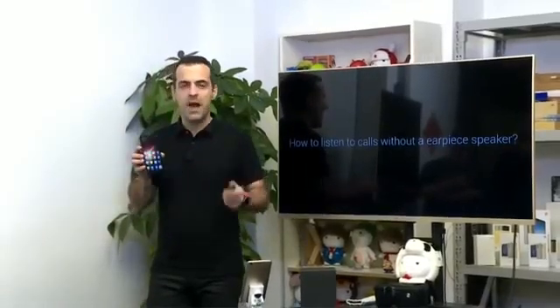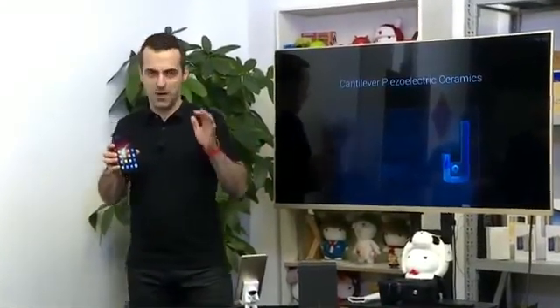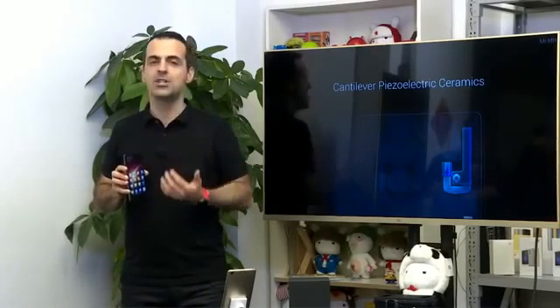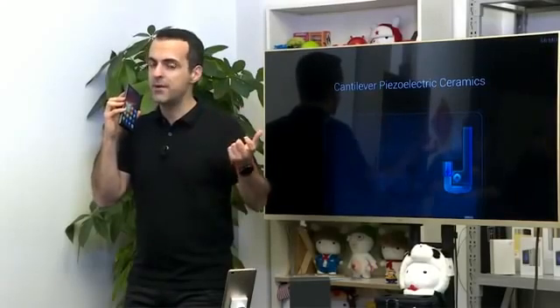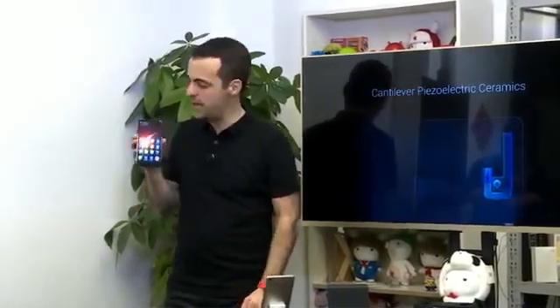How do you listen to a phone call without an earpiece speaker? This was one of the hardest pieces, but we were able to reach an amazing result with a cantilever piezoelectric ceramic driver. It basically translates electric signals to mechanical waves that can actually travel through the ceramic body, so you can listen to your call that way. It's hidden behind the display — no actual opening — but it travels through the ceramic body. The call still sounds very natural, you can hear high and low frequencies, and the person next to you can't hear the call.